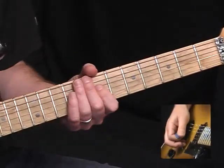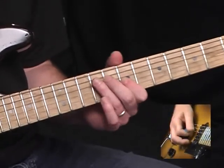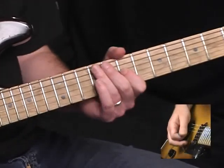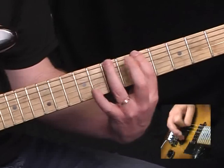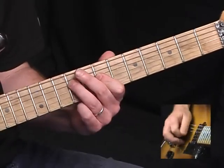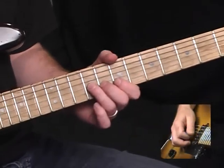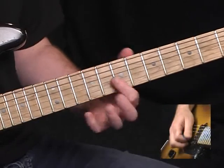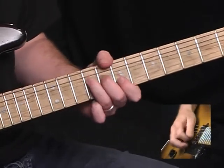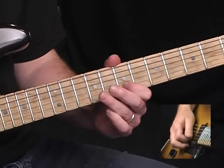Moving into seventh position, I'm going to play a double stop at the seventh fret on the G and the B string. Coming down to the D string, nine to seven. Now a little bluesy bend: G string, ninth fret, bend up a full step. Play seven on the B and E, then come back down from the tenth fret to the seventh fret on the B.